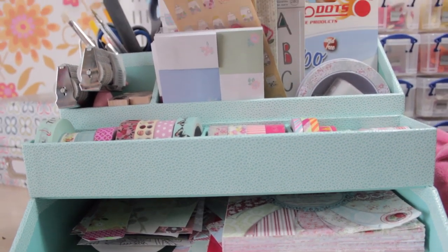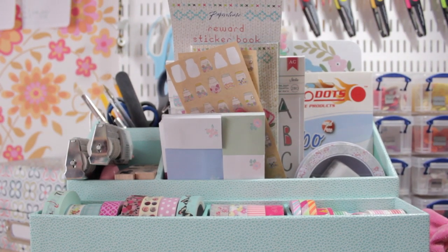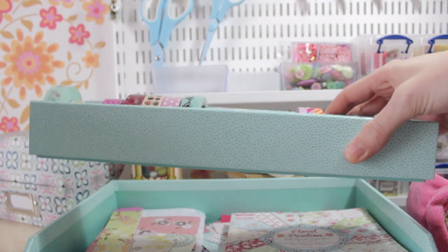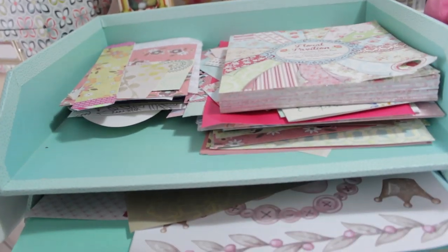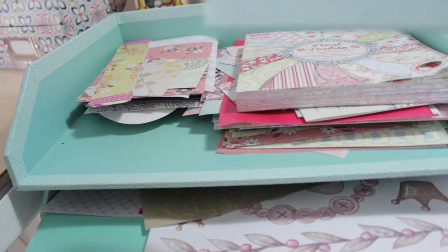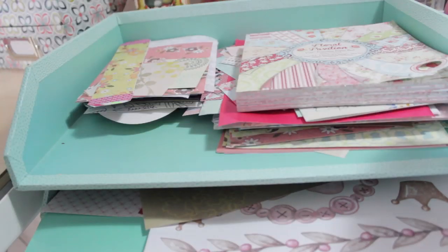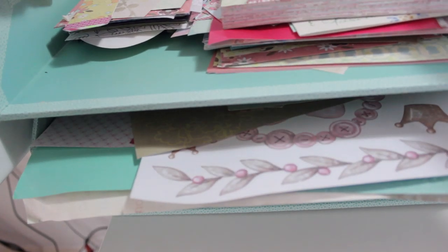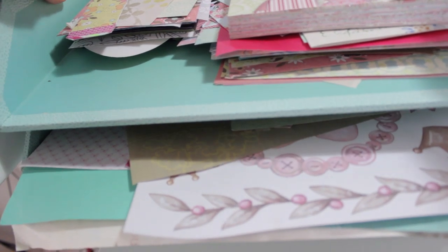If you want me to do a detailed video on my washi tapes, let me know. On to the next level — it's a bit complicated, so I'm going to take it out and show you on my desk. As you can see, you can take all of these bits apart. Mine comes in four pieces: the section with the washi tapes, a regular in-tray, and one with a drawer at the bottom — they all slot together nicely.